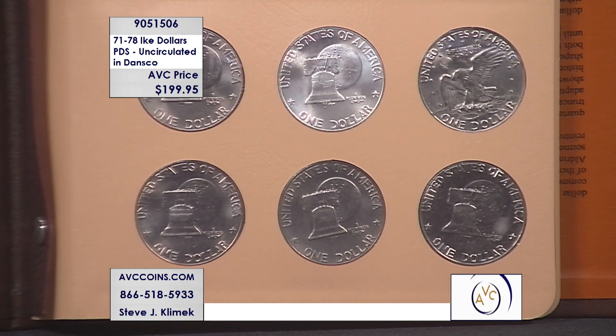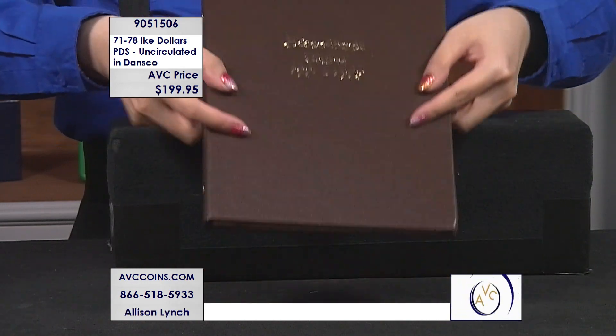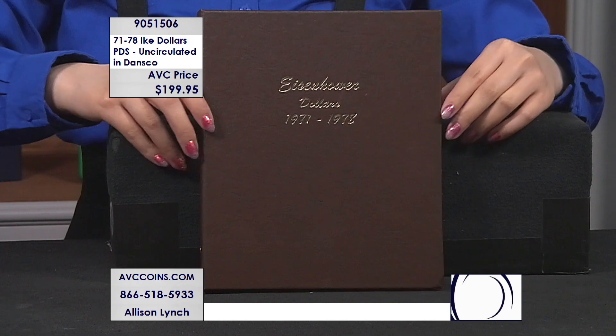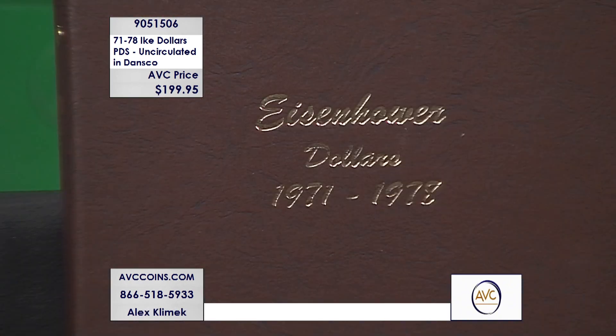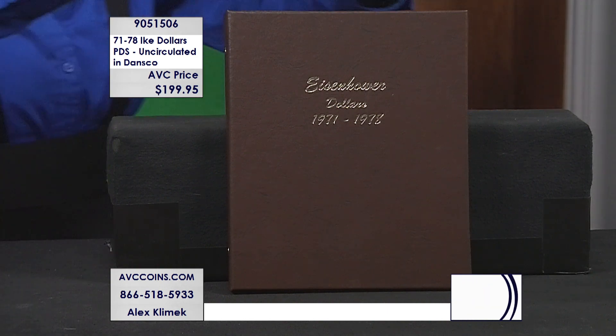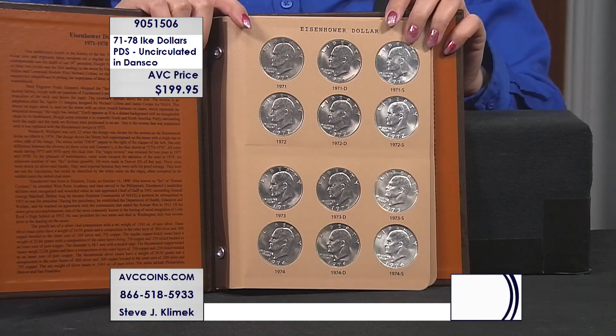Now, the 16 P's and D's — the 8 P's, 8 D's — making 16 of the regular copper clads that went into circulation. They have all those too. They add up to $294. So they have the silvers for $100 more than we have the complete collection. They have the copper clads for $100 more than we have the complete collection. When you add theirs together, we're one-third of their price. And we've assembled it for you in the number one album in the industry — they charge you $29.95 just for that album.